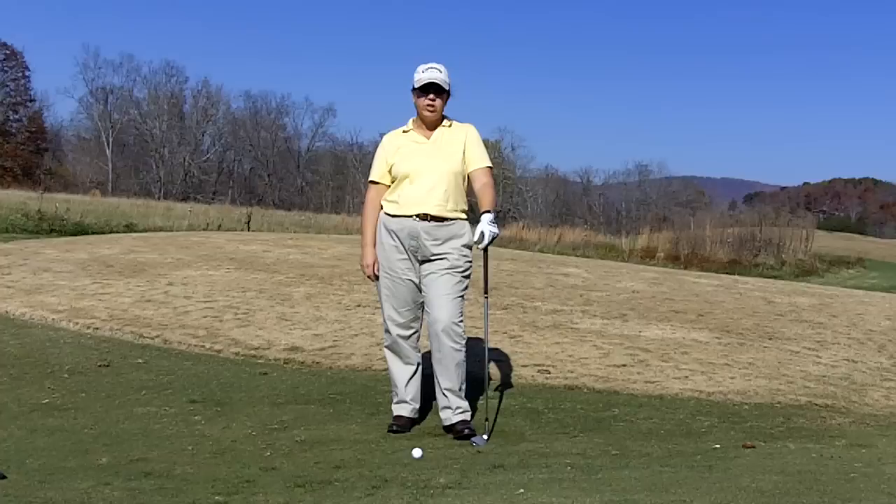Hi, I'm Candy Comber speaking from the Candy Comber Golf Academy at Glenmore Country Club. Today I'm going to cover the pitch shot.